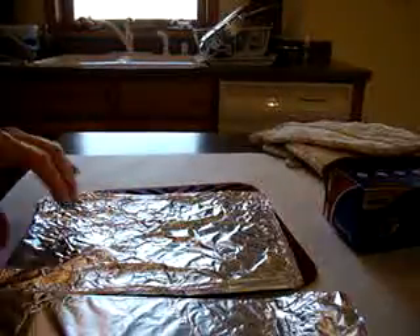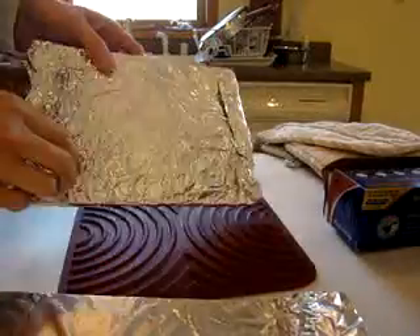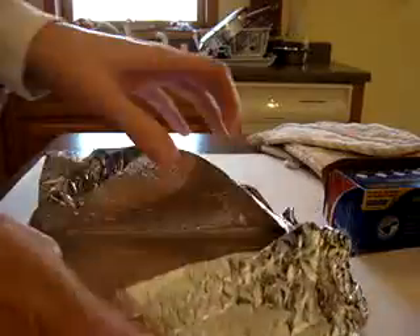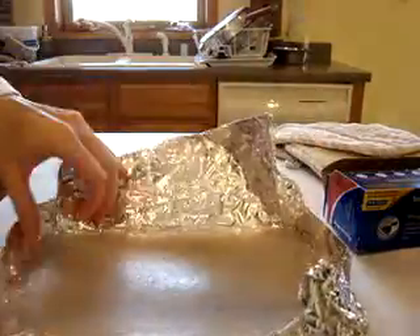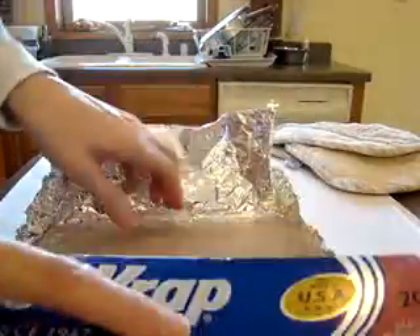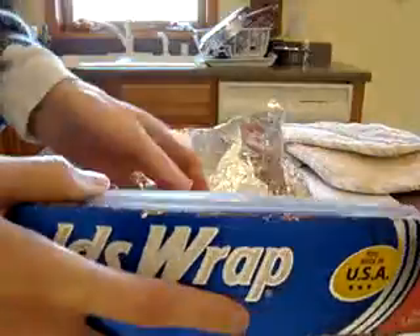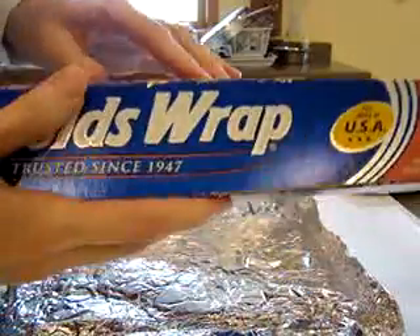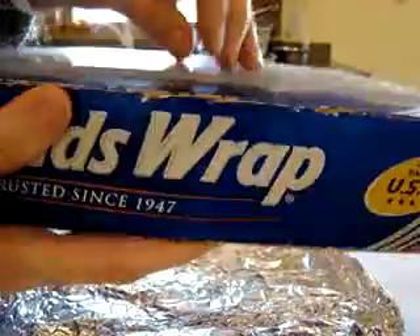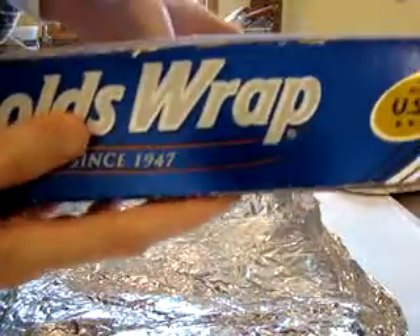After about an hour in the oven, maybe ten minutes to cool, here's the plate that was really, really warped. I had butted it up against the Reynolds Wrap box before putting it in the oven. Can you see that? Oh my gosh — it is, I do believe, flat. Totally flat.